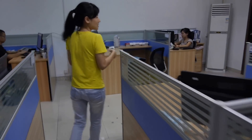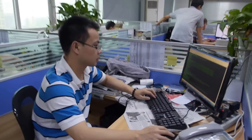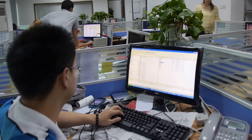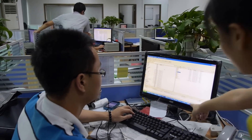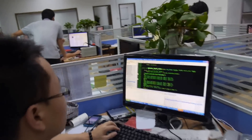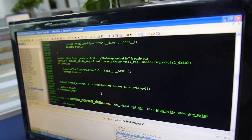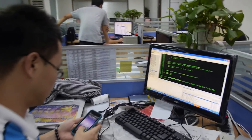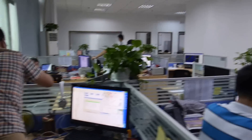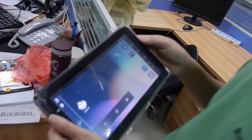This is our software engineer. Can we see the code on the screen? Yes. What is this? Android — debug. This guy is also a software engineer. What is he doing? Software testing.